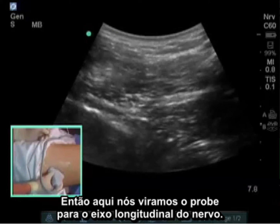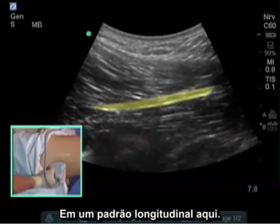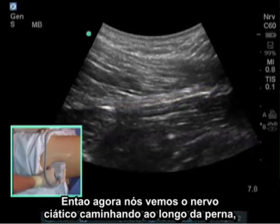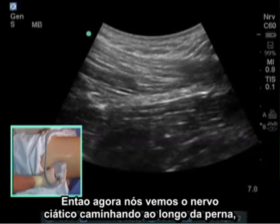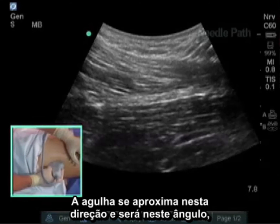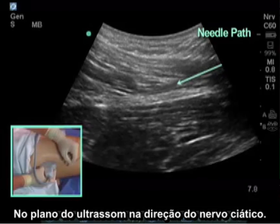Other people like to turn the probe in a longitudinal direction and see the nerve in long axis. Here we are turning the probe in the long axis and following the nerve in a longitudinal pattern. Now we see the sciatic nerve going down the leg, and the needle approach in this orientation would be in-plane with the ultrasound beam down to the sciatic nerve.